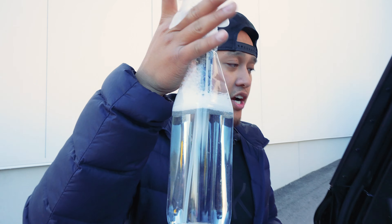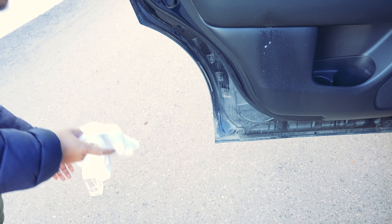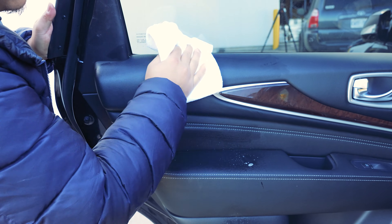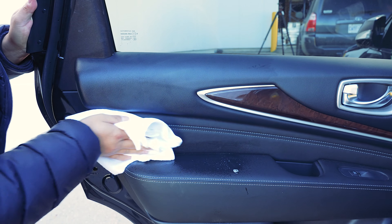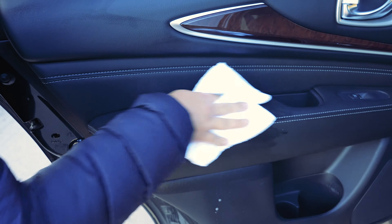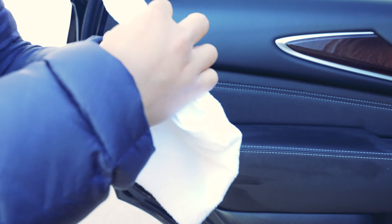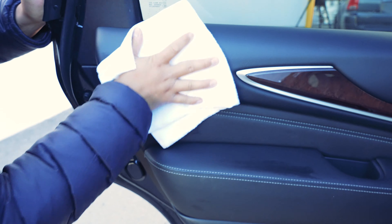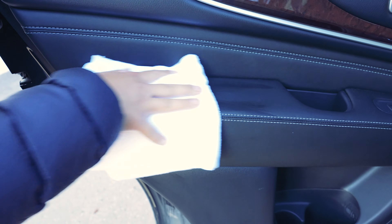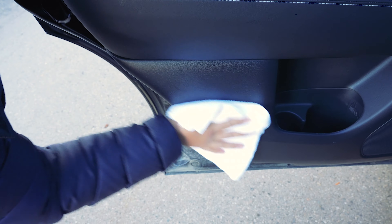Now to clean off light stains and light dust in your interior, we're going to use the Glovebox interior cleaner. We're going to spray three sprays on this half and work it in with a microfiber towel, making sure to get in those creases so we don't miss any stains. Then flip to the dry side and get rid of any streaks or product left behind.